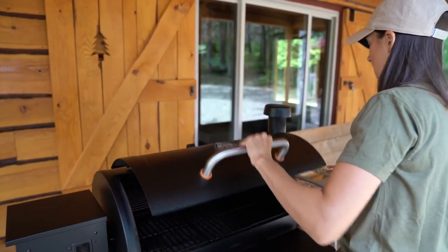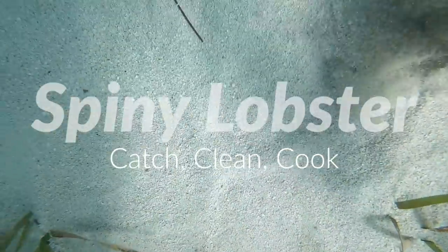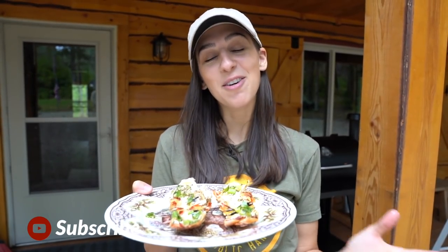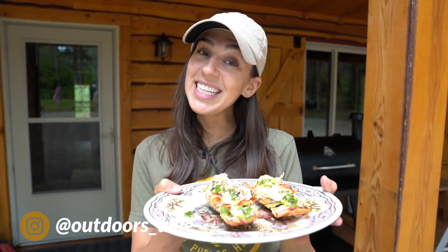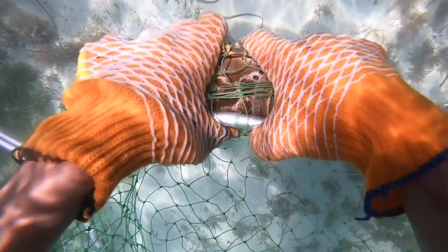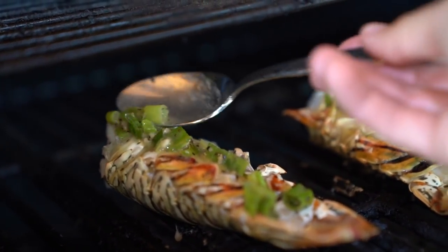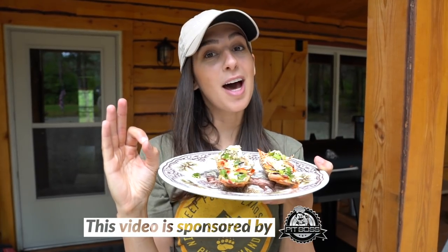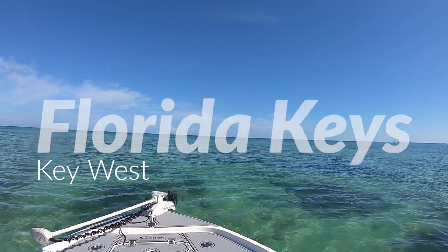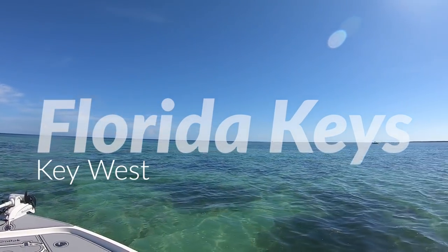Oh my god, it smells awesome! Hello YouTube, welcome back to my channel. For those of you new here, my name is Ali Dandrea, and today I'm going to show you guys how I caught, cleaned, and cooked up these amazing spiny tail lobsters. Nick and I went lobstering in the Florida Keys, which was so much fun — you're about to see that footage right now.